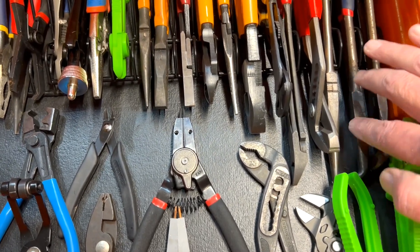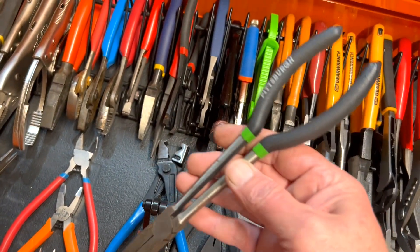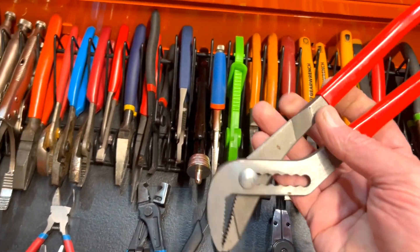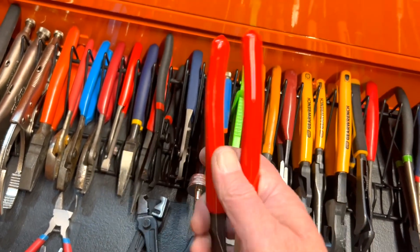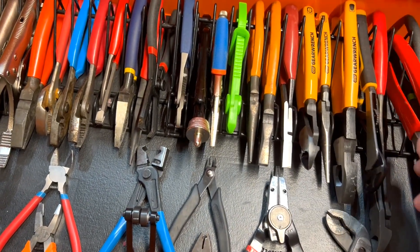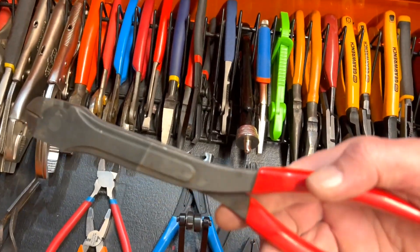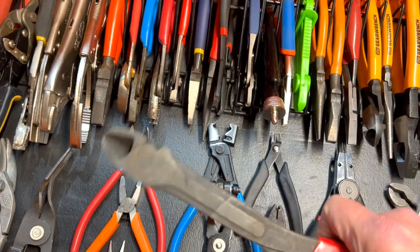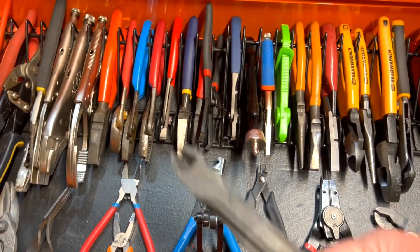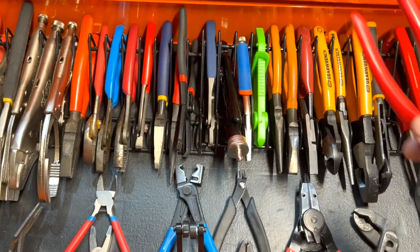Same thing with these long bent-nose and straight needle-nose pliers — just Pittsburgh, but they work. Next up is a set of regular channel locks, looks like 10-inch, these are Tekton. I don't remember what I paid, probably nine or eleven bucks, but they get the job done. I also have this Tekton long-reach snips or dykes — they work just fine, the price is right.